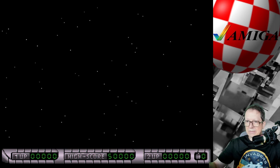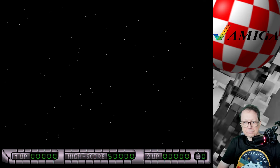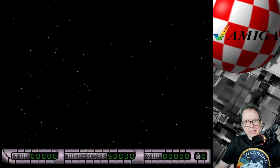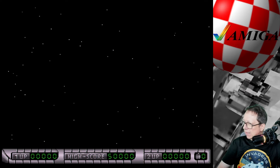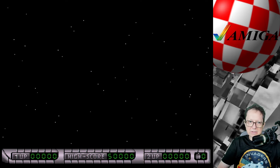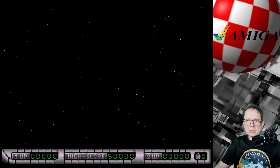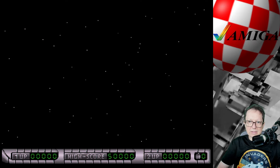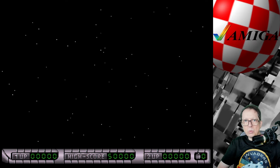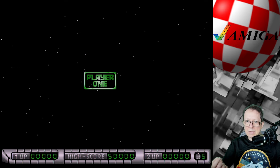Ist hier noch ein Rest Zielwasser drin? Vielleicht. Also dann, er lädt. Das braucht ein Momentchen. Bin gespannt. Aber ich muss sagen, der RetroTink 5X liefert ein gestochen scharfes Bild. Man sieht das hier – und theoretisch könnte ich auf meinem OBS-Monitor alleine schon das Game zocken.